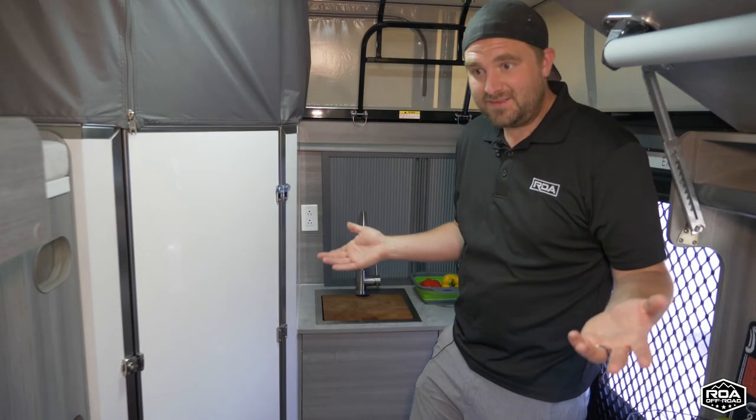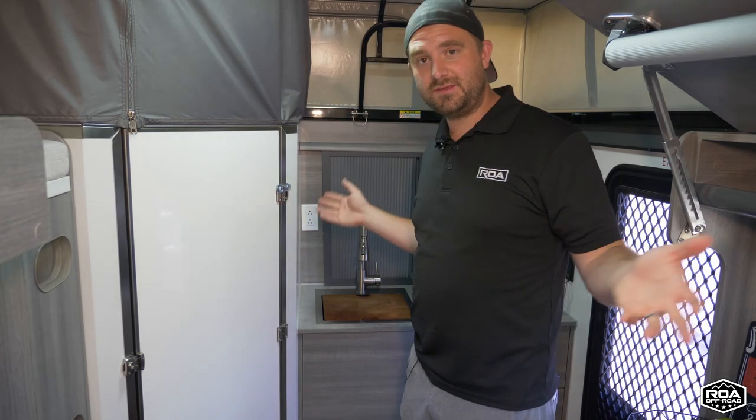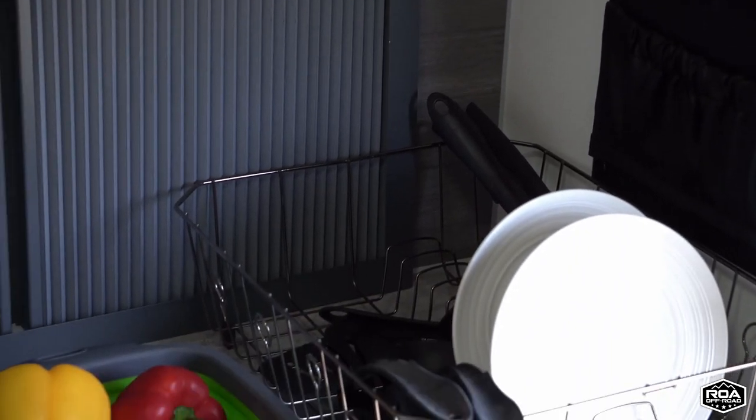With the outside kitchen you do have to open it up and whatnot, which is really easy on these — but you still have the option. We've actually been getting more and more people that full-time in their trailer, and that's something you're definitely going to want to have. It's an awesome upgrade to have running water in a nice big kitchen sink inside.